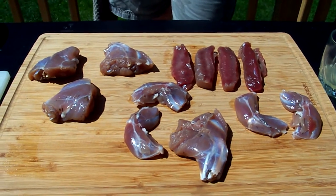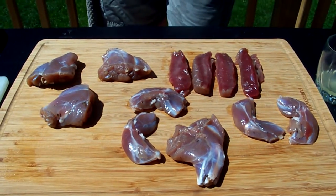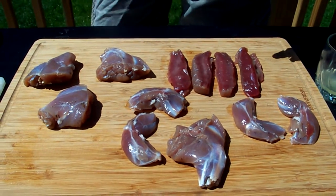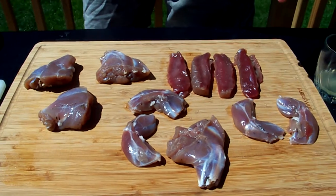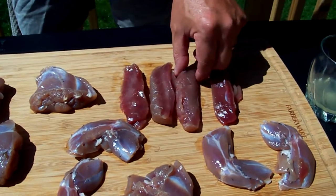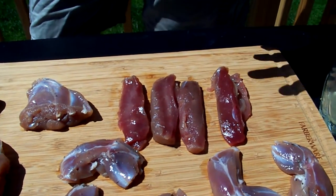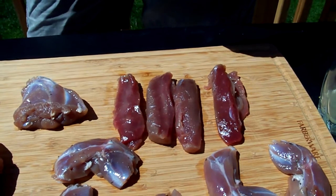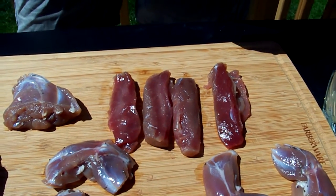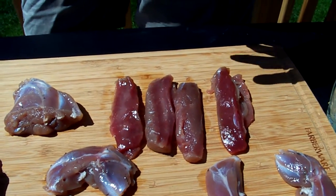All right, so here we are the next day. The rabbits have been brined overnight, about 12 to 14 hours. After the brine, I've rinsed them thoroughly with cold water and cleaned up the tenderloins — I've removed the silver skin and what I call the slimy skin. I'd love to know what that is; if there's a biologist or rabbit expert that knows, I'd love to hear it as a fun fact. But before we go on the grill, we're going to make a little marinade.